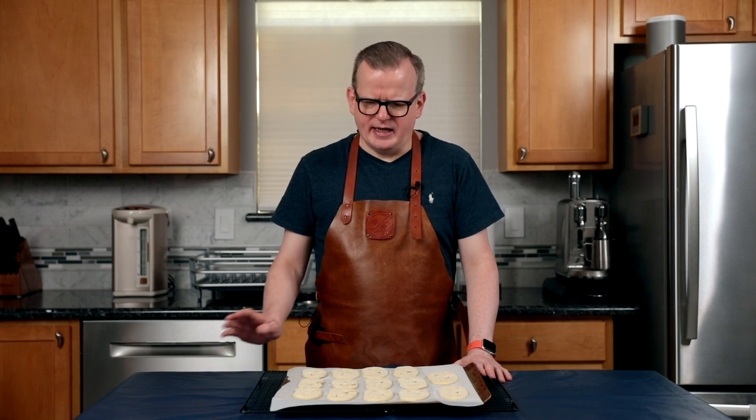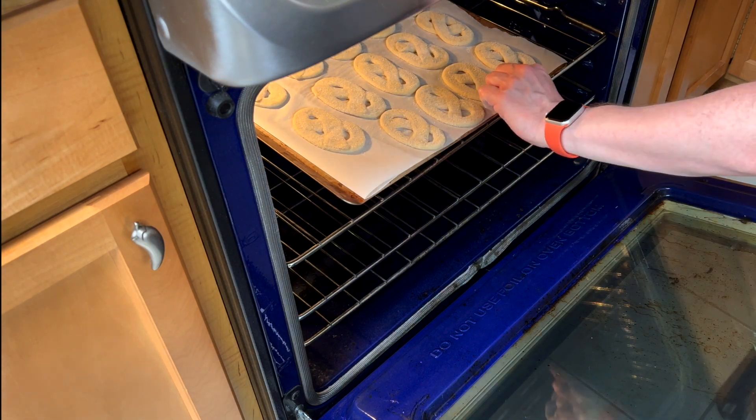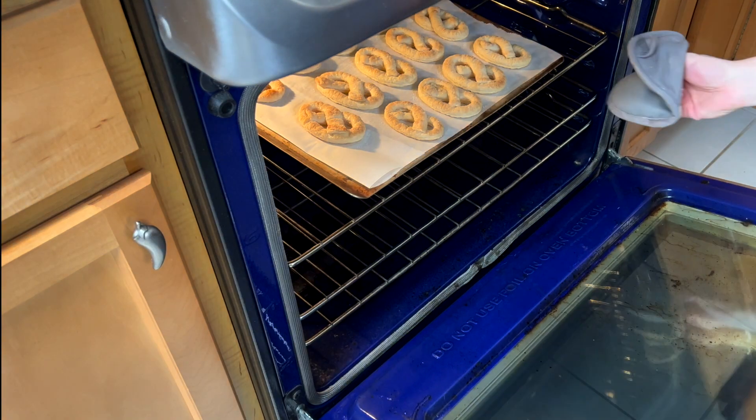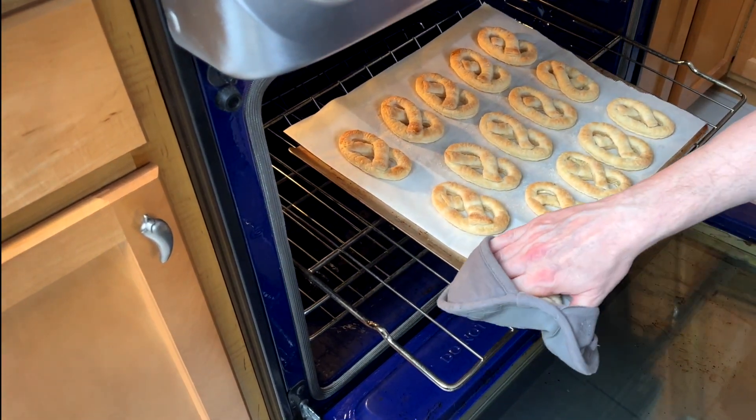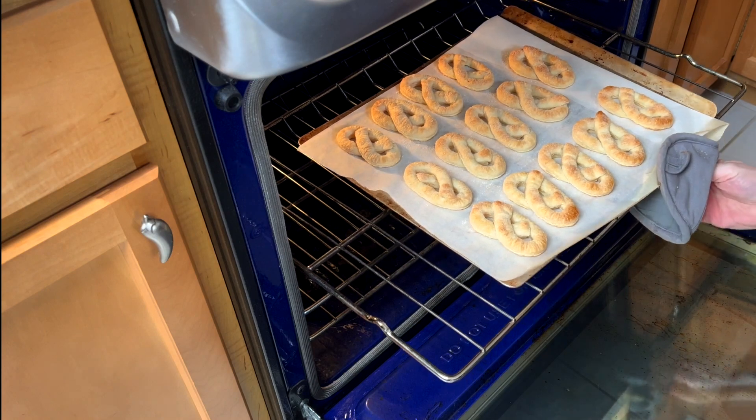I've preheated the oven to 175 degrees Celsius, 350 degrees Fahrenheit in convection mode, and I've taken the cookies out of the fridge just now. I'm going to put them in and leave them — don't open the oven door for at least 15 minutes. After that it's more of a feel thing; you want to get the cookies a nice light golden brown. It's been 15 minutes, let's check the oven. They're still a little bit too light, but the ones in the back are browning quicker than the ones in the front, so I'm going to rotate it and give it a few more minutes.